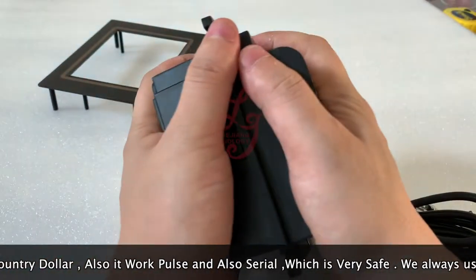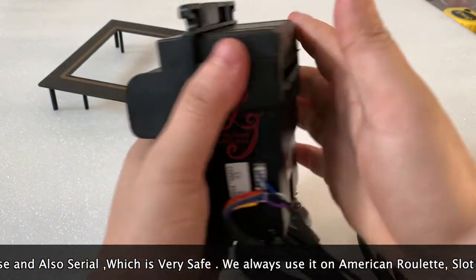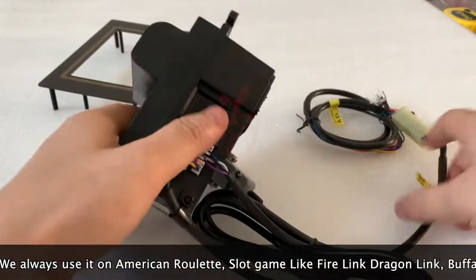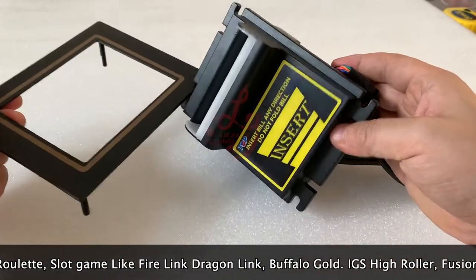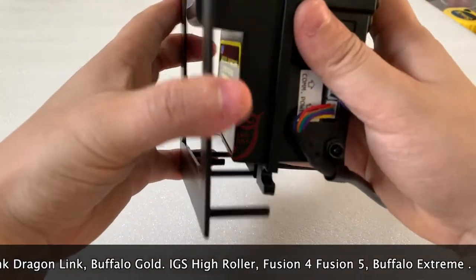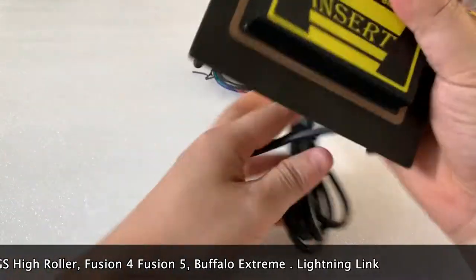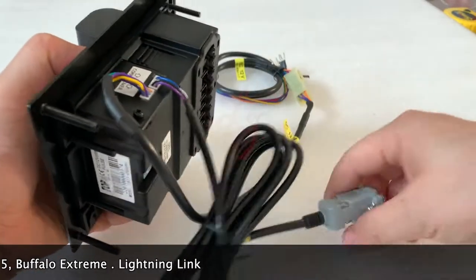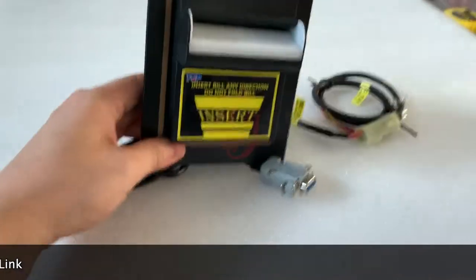The price is very competitive. It's very small — I can hold it in two hands. If you want it, you can contact me. Also, if your cabinet is for the PTI bill acceptor, you can buy the bill acceptor from us — the hole size and the screws are the same. Thank you, bye bye, this is Chris, see you next time.